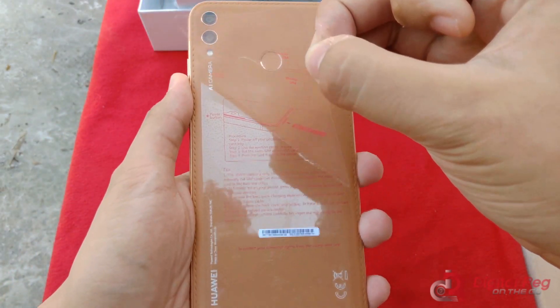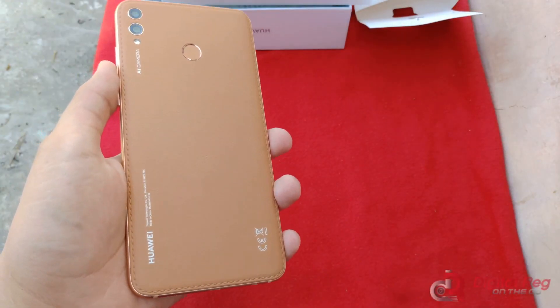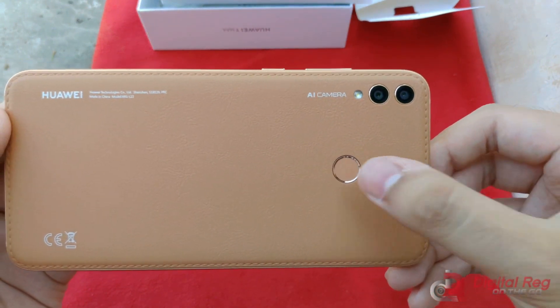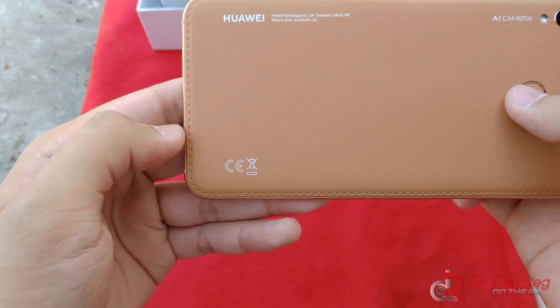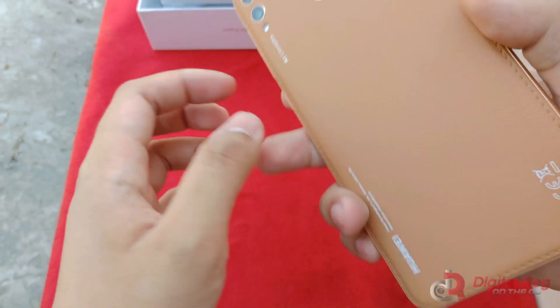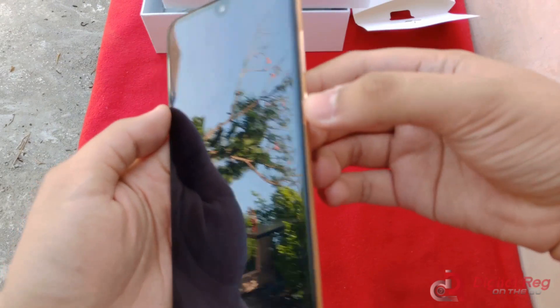These are just instructions and I understand how to put in a SIM card. Anyway, let's see — AI camera, rear fingerprint reader, Huawei Technologies. I wish they used a more subtle font color for these warning labels here, but I guess it's still a leather phone that's pretty stylish. I like it — you may not, but that's up to you. Let's open it up.